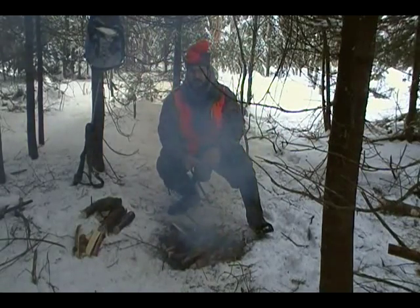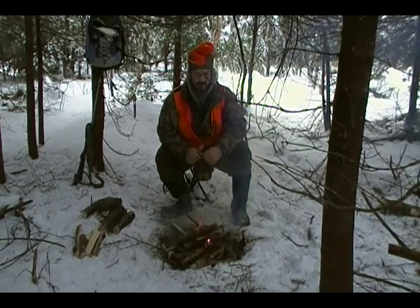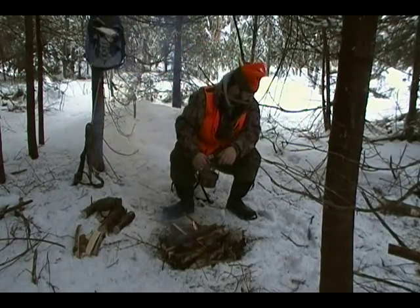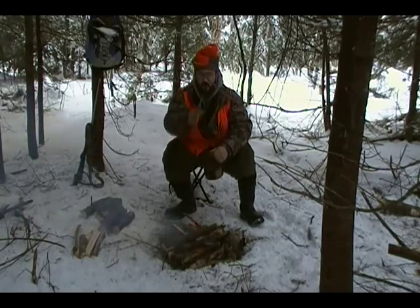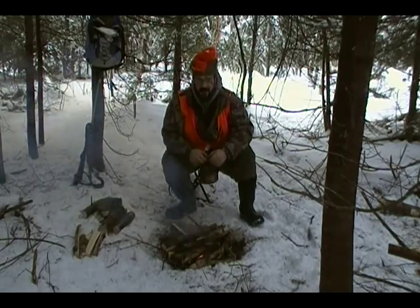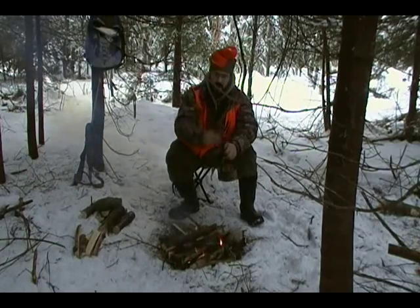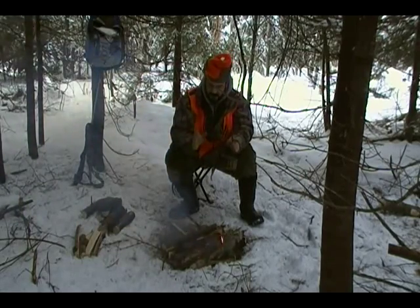First time I took this camera out into the woods, I only got about 15 minutes of video on a full charge, even though the camera is rated for three hours. That difference was because of the cold. The camera uses a lithium-ion battery, which is good for the cold but still has its limits. So what I did this time to get more video on one battery is I took one of those charcoal heaters you'd put inside your boots and placed it under the camera where the battery compartment is.